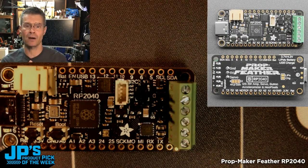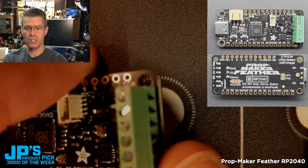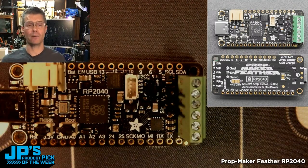It has an I2S amplifier and an input for a button. One of the things you'll notice is that we now have built onto here a really nice, neat set of screw terminals — no soldering required.